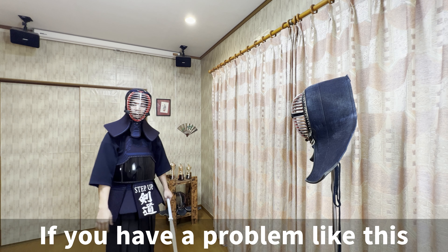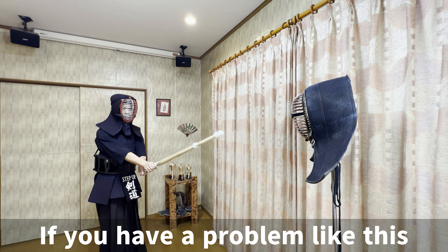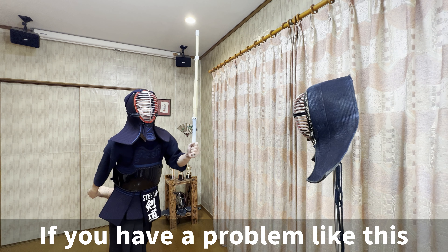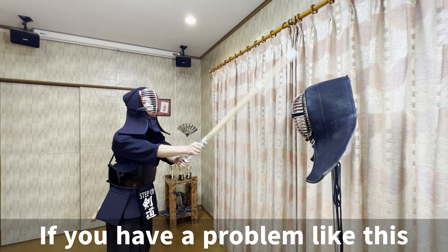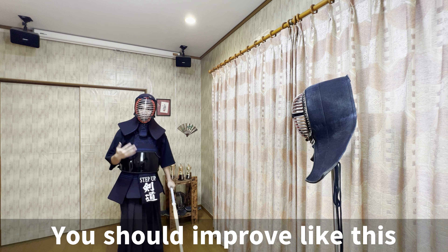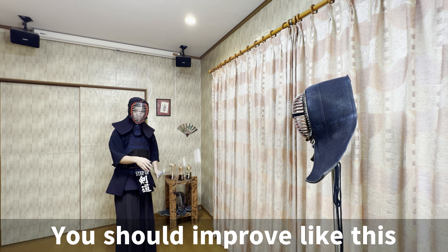If you have a problem like this, when you hit men, your chin is up and your left leg is up — hitting men like this — you should improve your men strike to look like this.